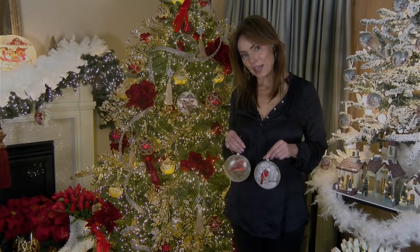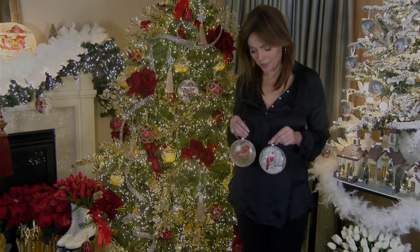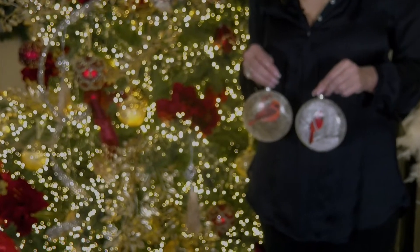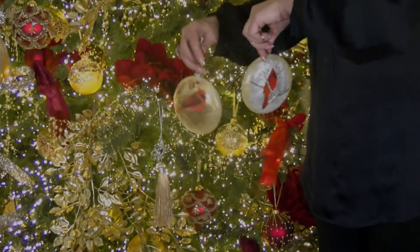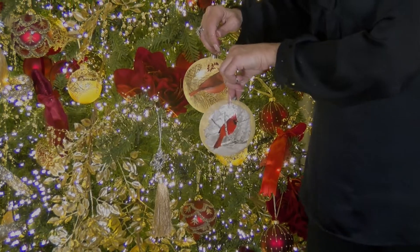These are some beautiful glass ornaments from one of our favorite companies — they make the glow lights that we absolutely love. This is a set of two cardinal ornaments with beautiful artwork on both, done on a frosted glass that feels almost like frost on a window pane. When you put them in front of a tree, the lights make them glow.